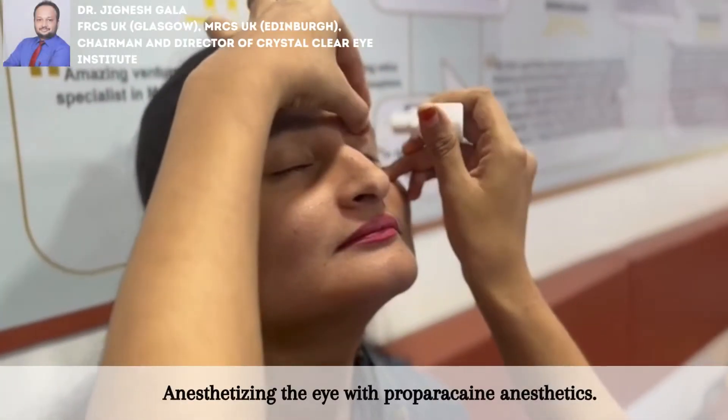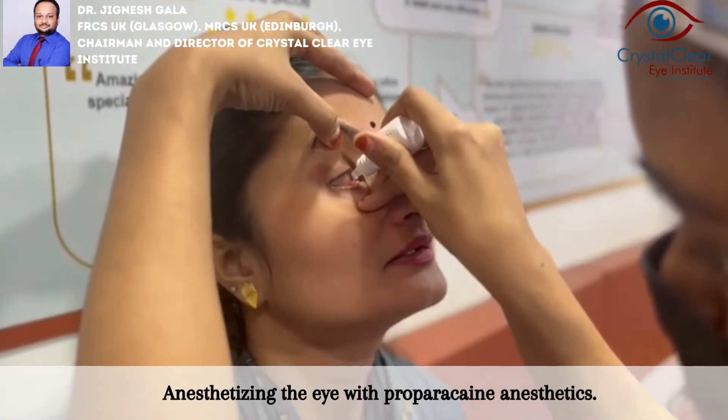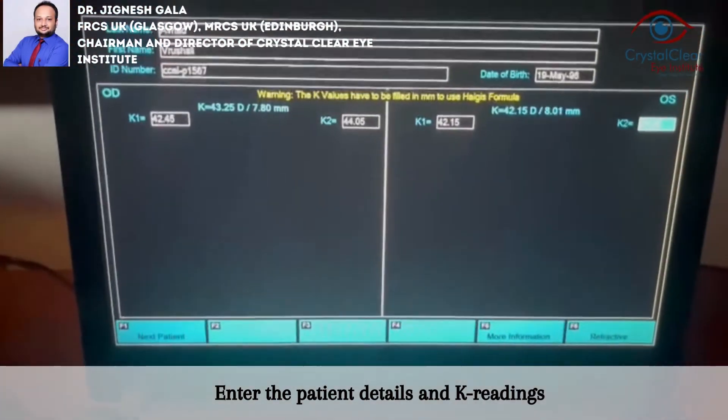The immersion technique requires the use of a Prager scleral shell, or a set of Aswanic or Hansen scleral shells. The patient lies supine, looking up at the ceiling, and the scleral shell is placed between the eyelids and centered over the cornea.